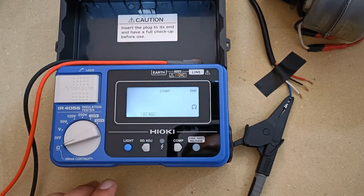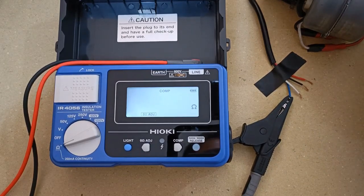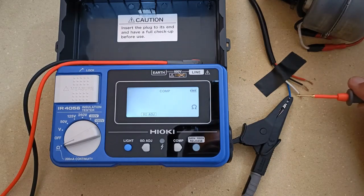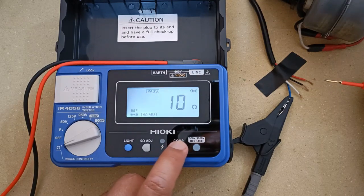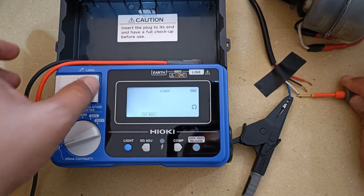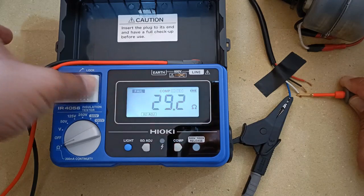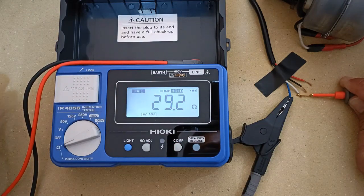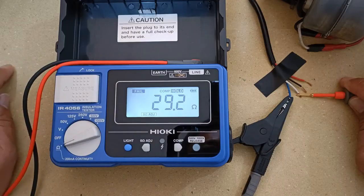What would the instrument display for a failed continuity test? For this demonstration, let's say I want the winding resistance of my old electric fan here between the blue and the white wire to be less than 20 ohms. I will set the threshold at 20 ohms and then test it. The instrument flashes red and displays a value above 20 ohms — that's 29.2 ohms — and the instrument makes a fail judgment based on the threshold that I set.